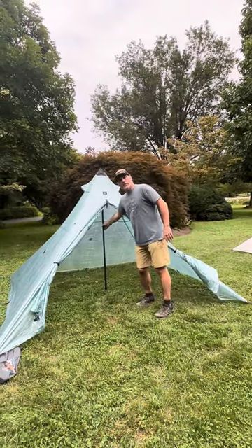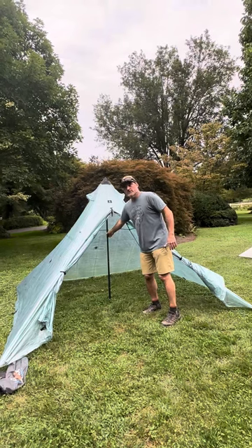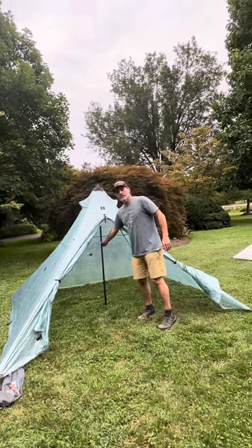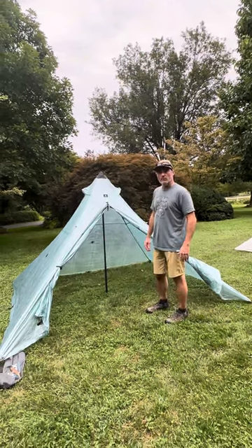I've got a Seek Outside Cimarron pole that I'm using in the center. The Hyperlite poles have been sold out — I don't think this is a bad option. You don't have a lot of adjustability left in this one, but with a rock or a little creativity, I think that would work fine.